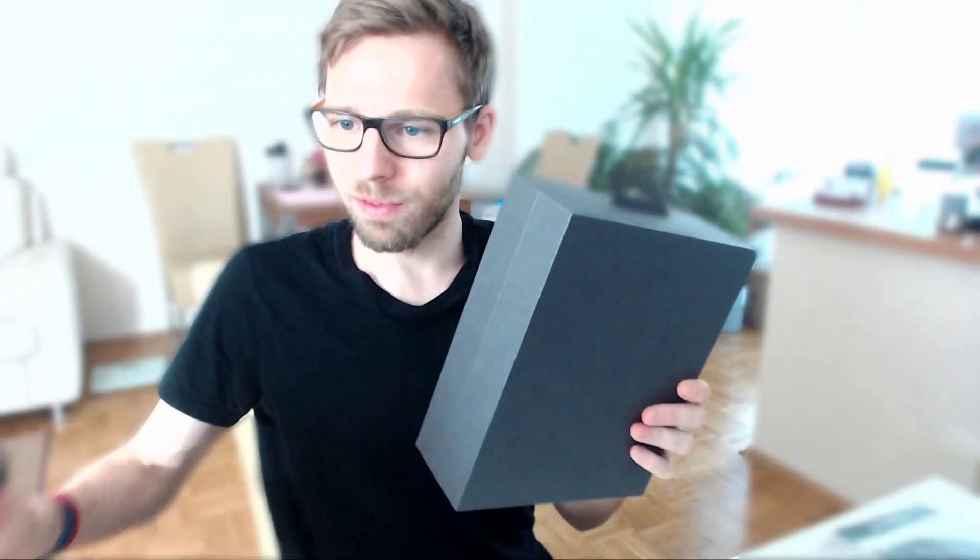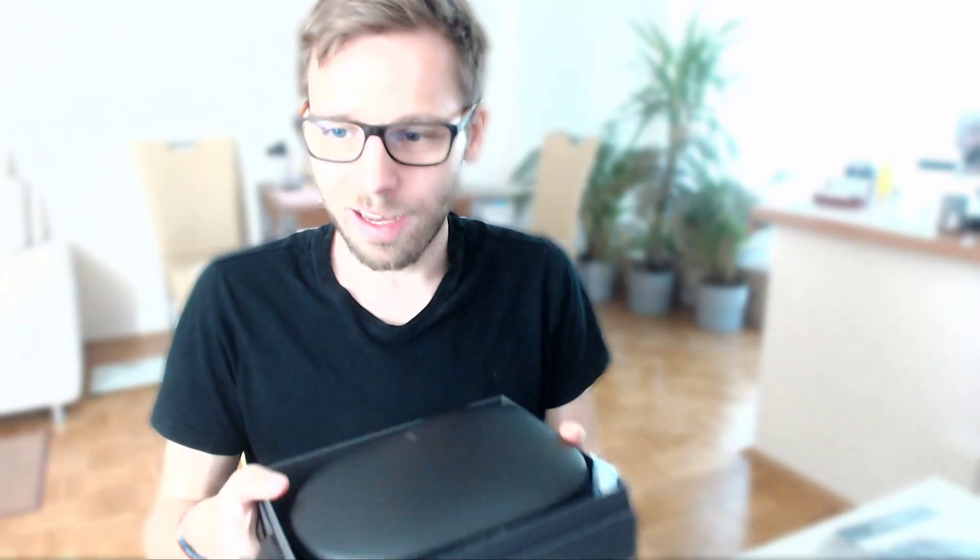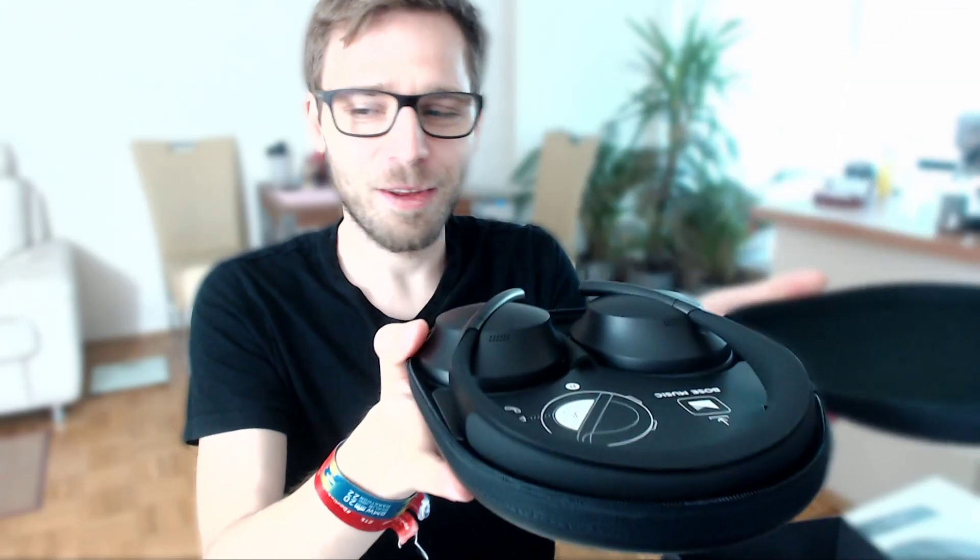There's some promotional information and a case almost the same as the previous version. The previous version was packed a bit differently — the photo was here and there's an additional label for the black 700. You open the box and the case feels really fresh. There's a manual, same as in the previous version.